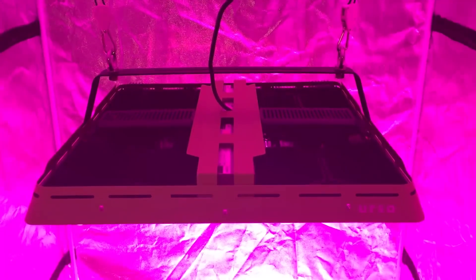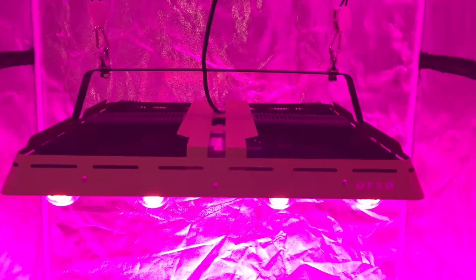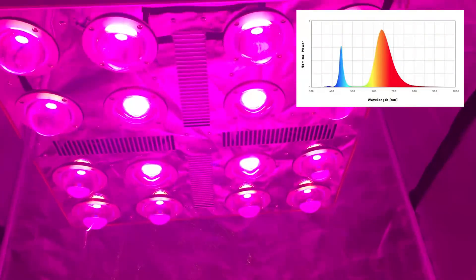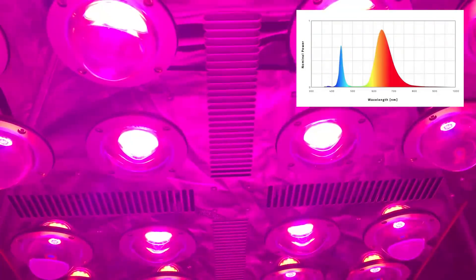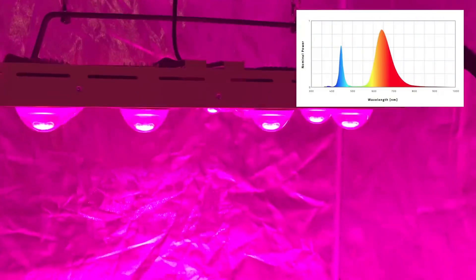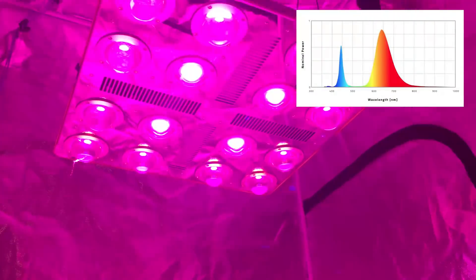The red-blue version contains COBs that peak around 440 nanometers and 640 nanometers — around the photosynthetic peaks. There is a very small amount of UV, but also green and far-red in the spectrum. The red is a wide-band red that also contains some green, yellow, a lot of orange, and copious amounts of far-red.